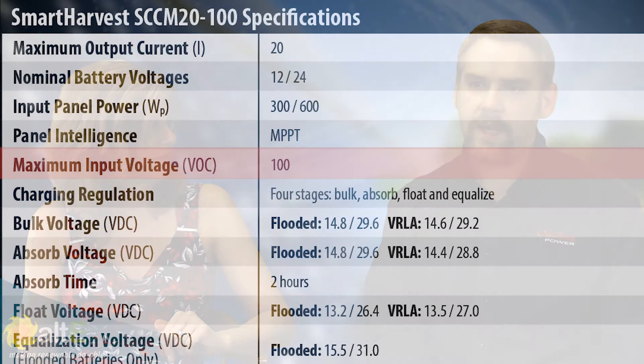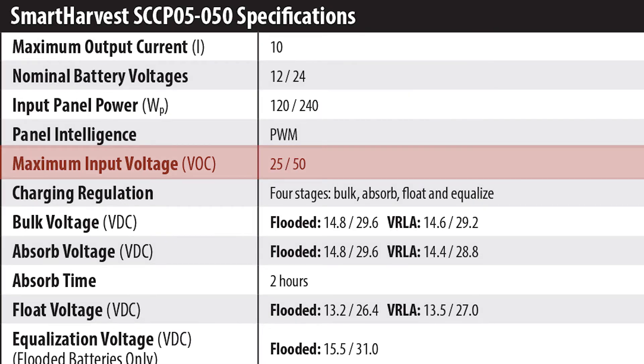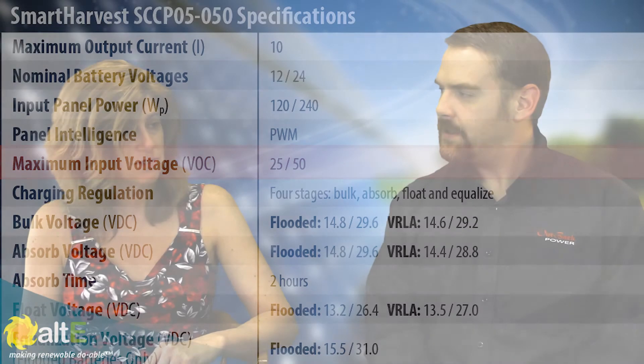And what's the maximum voltage you can put into the charge controller? For the MPPT it's 100 volts input, and for the PWM it's 50 volts input. These are available now and should be shipping at the end of May. Excellent. Thank you very much.